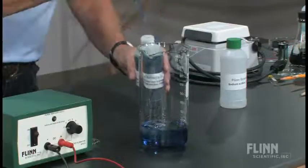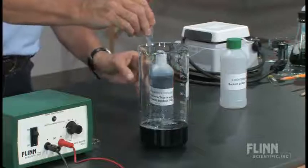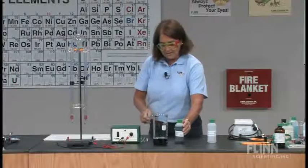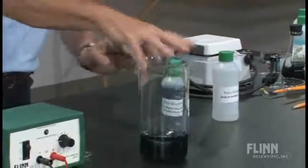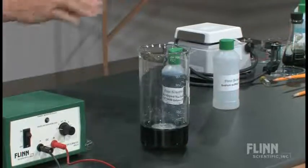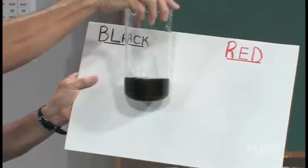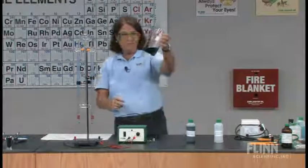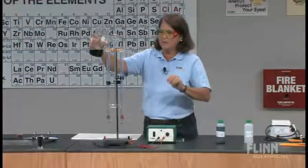So a couple of good squirts of bromthymol blue. This is always fun going into a new lab and looking to see what color the water is, even with the sodium sulfate added. Now think about it — sodium sulfate is a salt, but it is going to be a neutral salt. It should give me a greenish color in water. I'm going to pour the bromthymol blue solution with the sodium sulfate into the Hoffman apparatus.